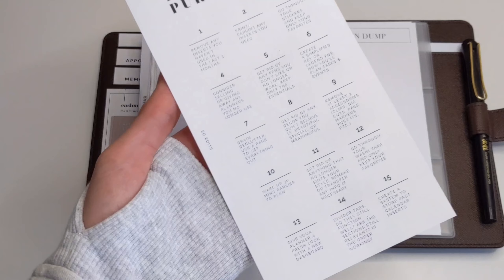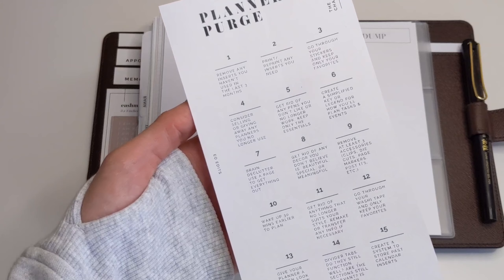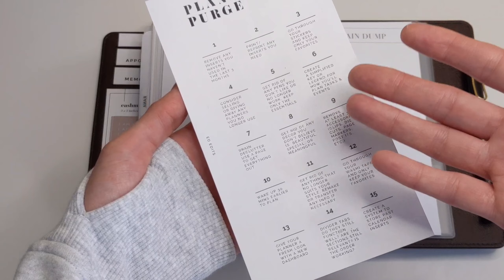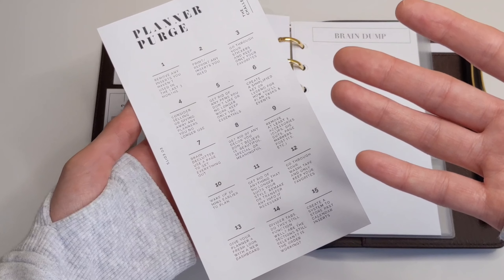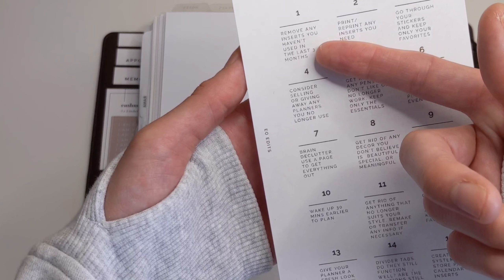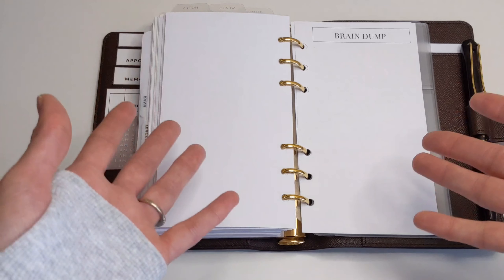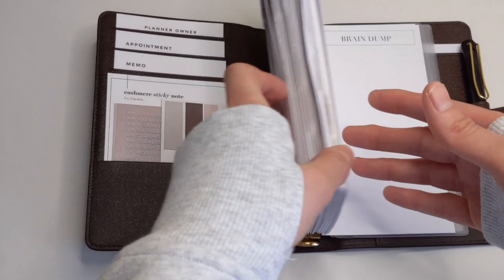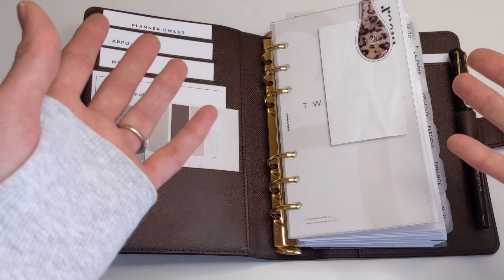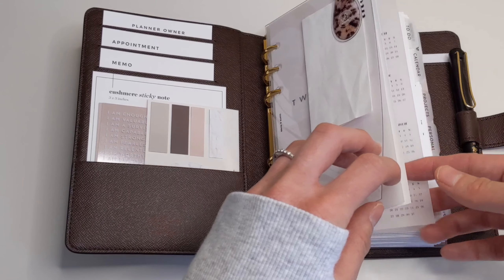What I love to refer to, and what I highly recommend you take a look at, is this insert — a freebie from EO Edits — and it's a planner purge challenge. She gives you some tips of things that you can do to declutter your planner as well as your planner supplies. What I'm going to do today is remove any inserts I haven't used in the last three months, and also take a look at dashboards that are creating bulk in my planner setup.